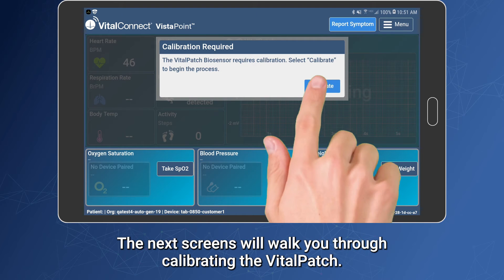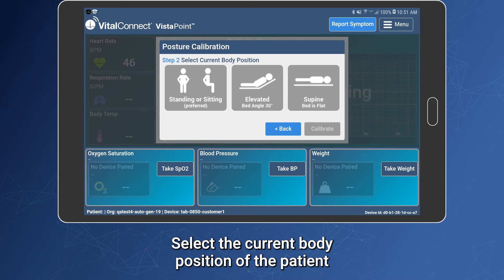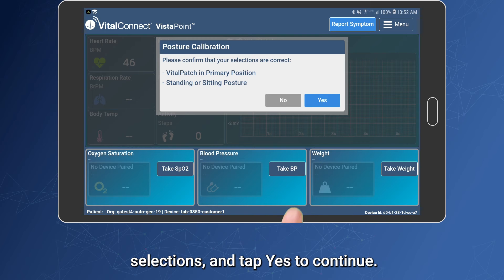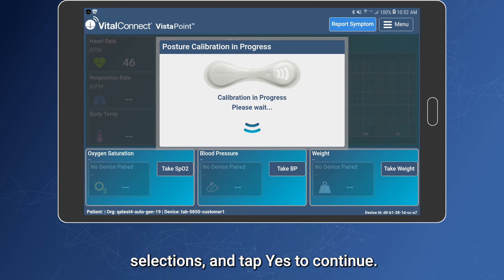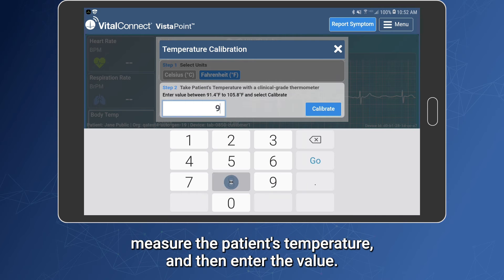The next screens will walk you through calibrating the Vitalpatch. Select the position of the patch and then tap Next. Select the current body position of the patient and then tap Calibrate. Confirm the calibration selections and tap Yes to continue. If the Vista tablet asks you to calibrate body temperature, measure the patient's temperature and then enter the value.